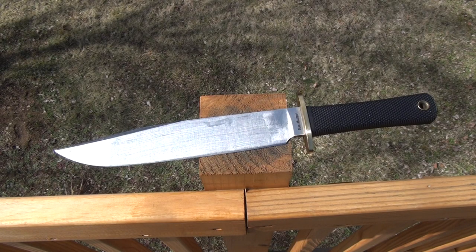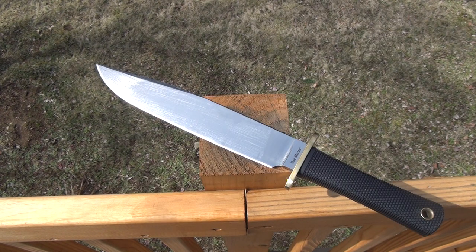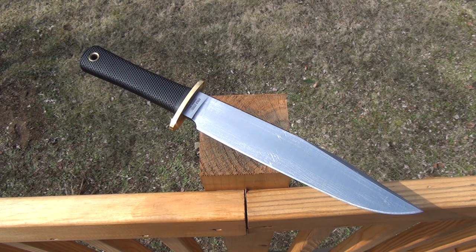Hey guys, it's Tack. Today we got the Cold Steel Trail Master — this is the newer version. I do have the old SK5 version. This is made of O1 tool steel. Overall length is 14.5 inches, blade length is 9.5 inches, the weight is 16.7 ounces, and the handles are made of Krayton. Retail on this one is $250.